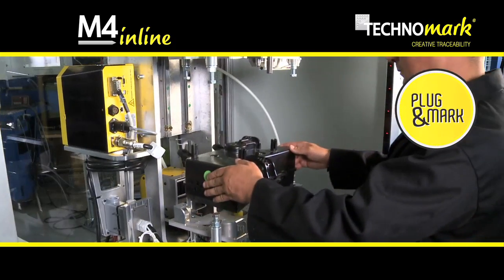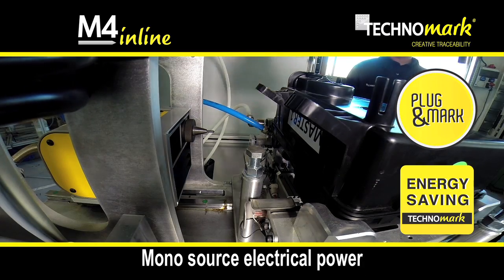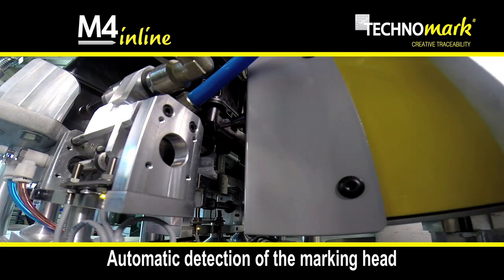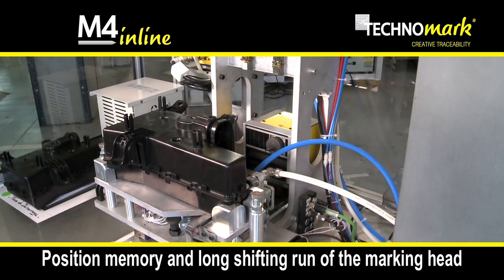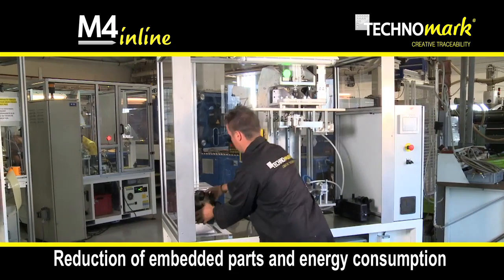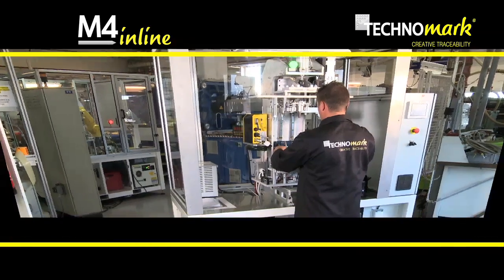With plug and mark and energy saving functions, Technomark shares a mono source electrical power, automatic detection of the marking head, a translation axis easy to use, and a programmable shifting with position memory with a run two times longer than actual standards. This results in a 50% reduction of embedded parts and a reduction of energy consumption.